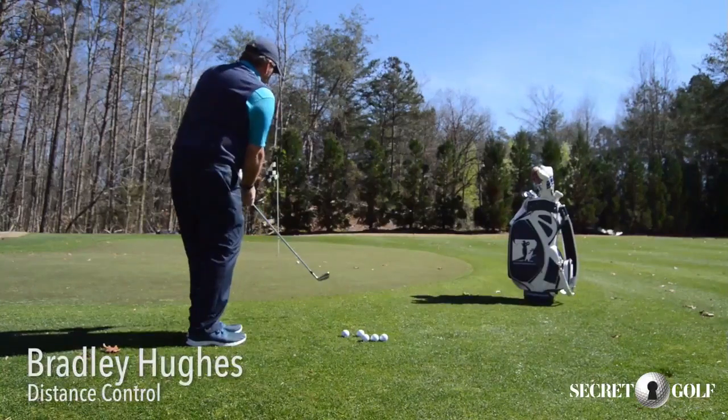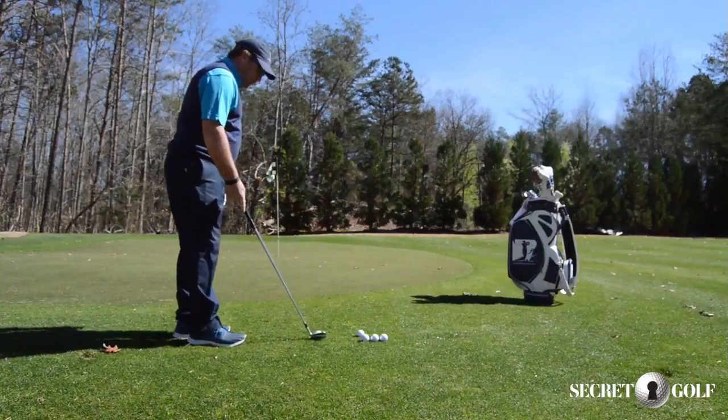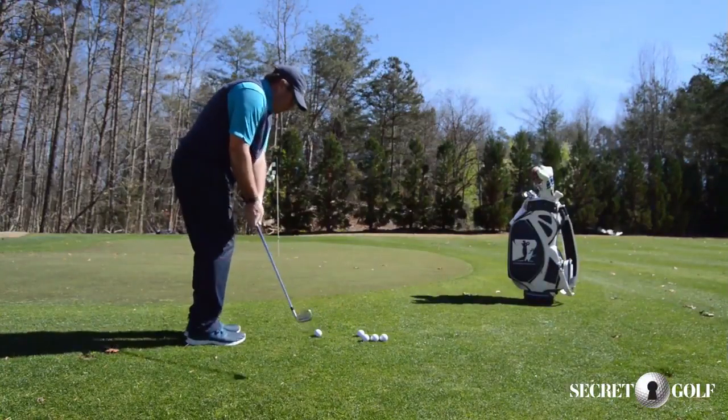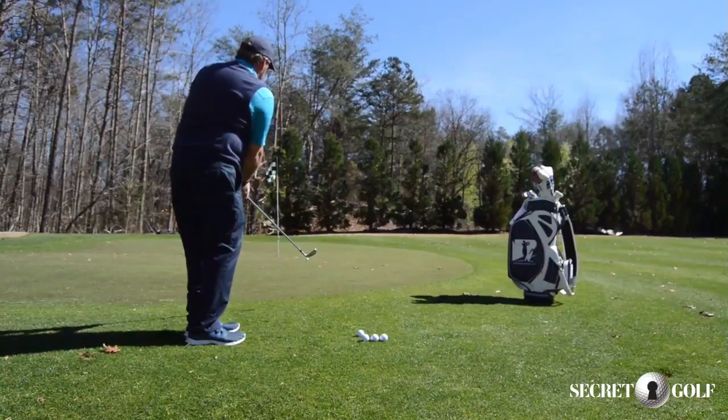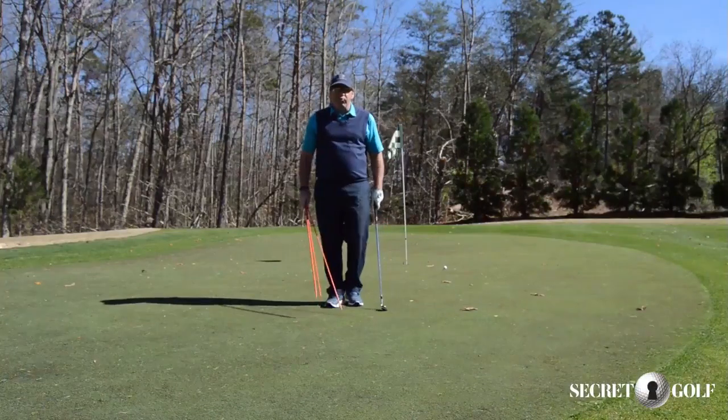Distance control is the most important aspect — you're not going to chip the ball too far off line, but if you get the distance right, you're going to have a tap-in and you're also going to chip a few more in like I did the first one. So to practice here, distance control with chips, here's a really good drill to do it.